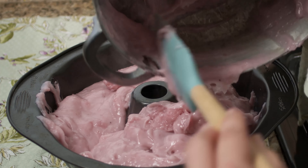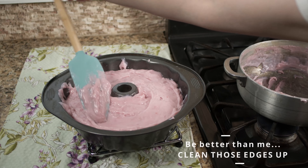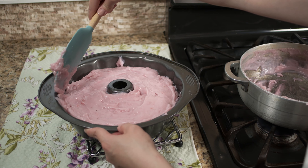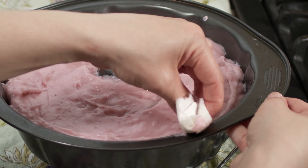Once it thickens — and there's no set time, it will thicken on its own accord — take it off the heat and pour it into your mold. Clean up the edges nice and clean, and smack it against the counter to get any cracks or air bubbles out. The more effort you put into getting the edges clean, the prettier it will look in the end. Then stick it in the fridge and wait.